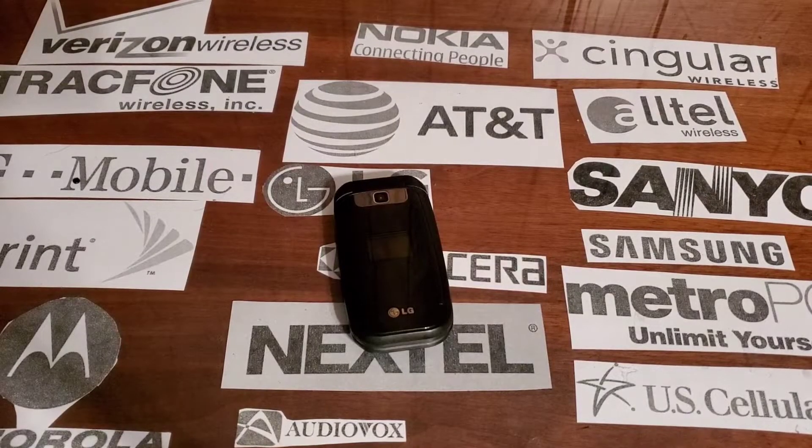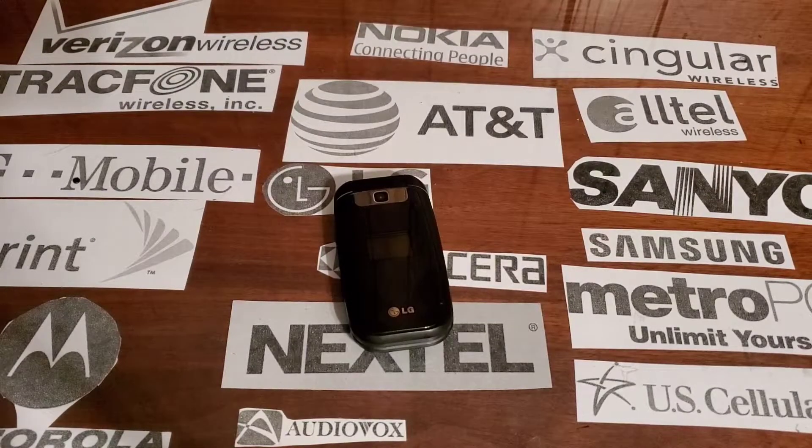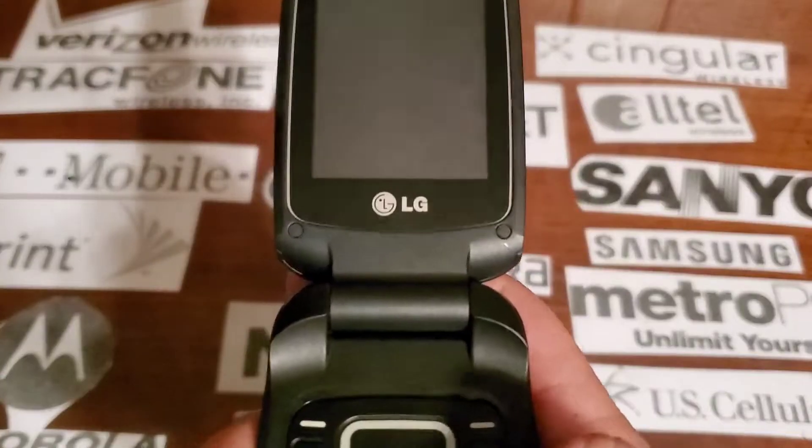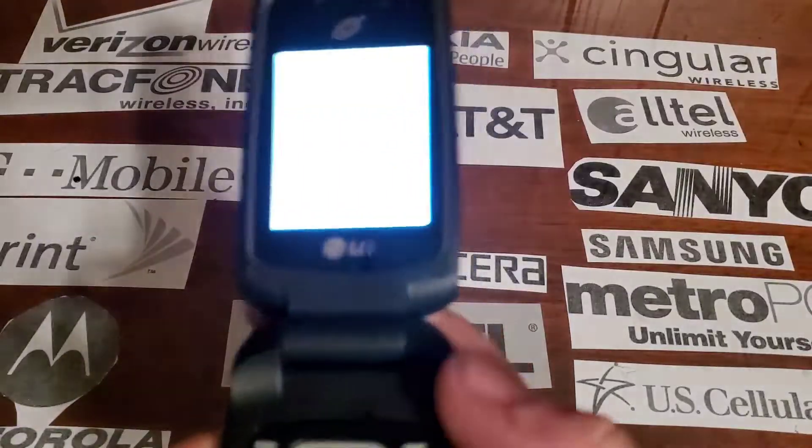Hey guys, welcome back to another video with Tony's Phone Collection. Today we're going to the LG 441 with a TracFone. Oh, my desk chair squeaks — I got a new chair.